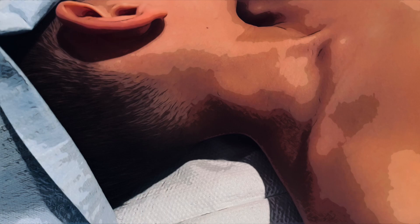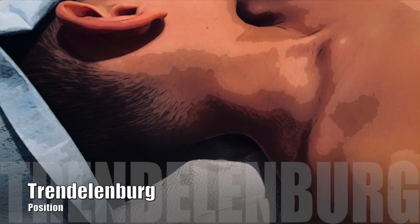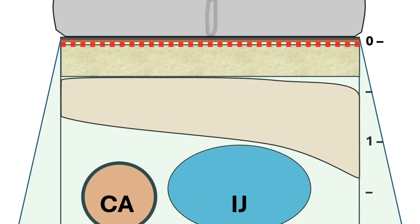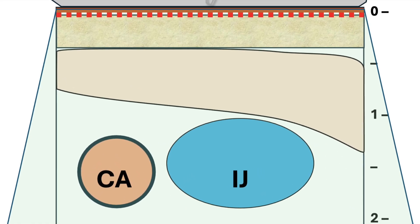Before setting up, I position the patient in Trendelenburg with the face turned away from the access side, if they can tolerate it. With ultrasound, I assess the IJ — the internal jugular vein — for its depth, size, and compressibility in relation to the carotid artery.